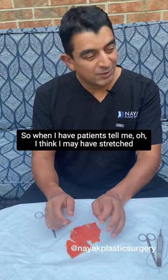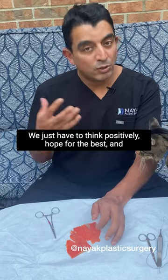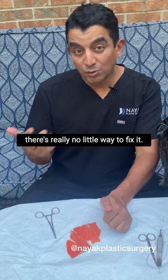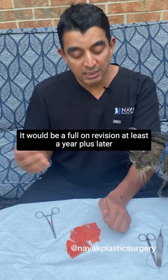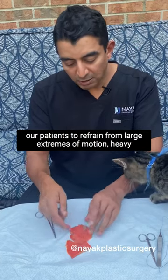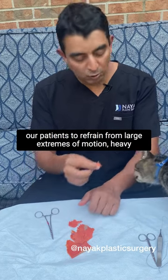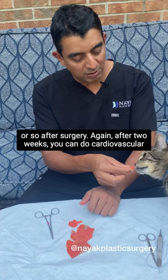So when patients tell me they think they may have stretched things out or done something bad, we just have to think positively and hope for the best — there's really no easy way to fix it. It would be a full-on revision at least a year or more later, when things have had a chance to stretch back out. That's why we're so particular about asking patients to refrain from large extremes of motion, heavy lifting, straining, and weight training for the first six weeks after surgery.